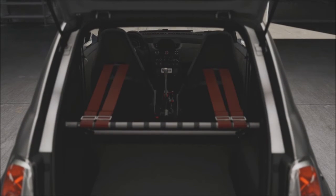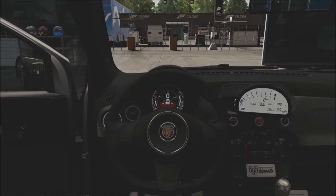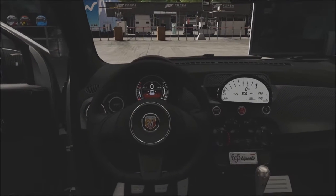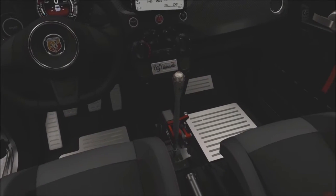Biposto means two-seater, in reference to the fact the 695 has lost the back seats the standard car has, although this does make the boot much bigger inside and you get the idea that this is a serious race car, not just your average shopping run-around. On the downside, the 695 has had some of the goodies removed in order to reduce weight, such as air conditioning and the radio.